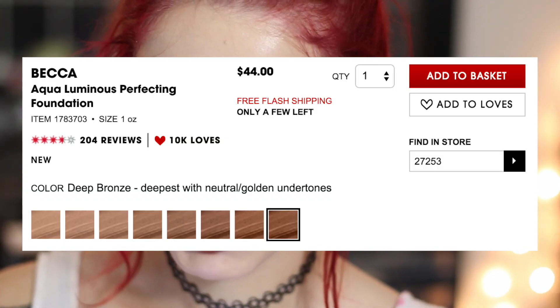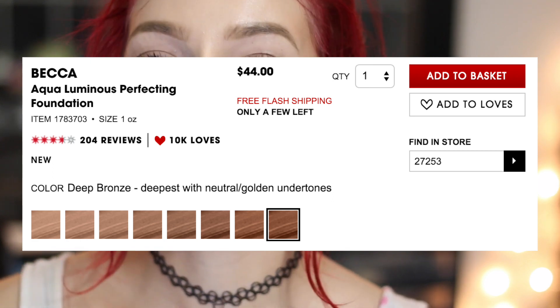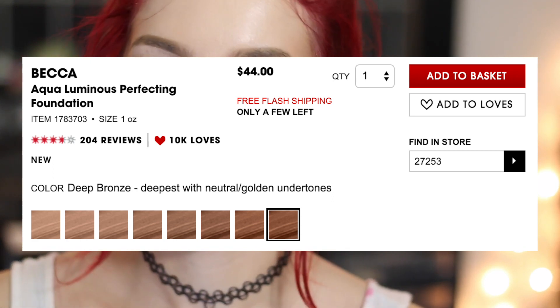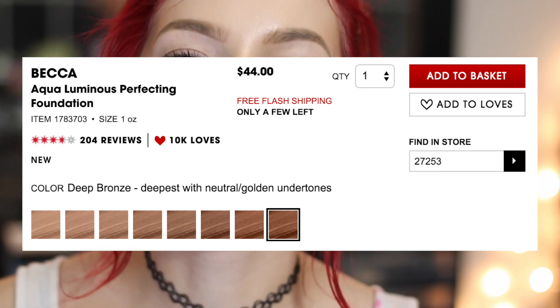Let's hop onto the Sephora website to see what they've got to say about this foundation, and then we can just jump right into application. The Becca Aqua Luminous Perfecting Foundation retails for $44, which is a little pricey. Most foundations are around $40, so $44 — it is not too bad.